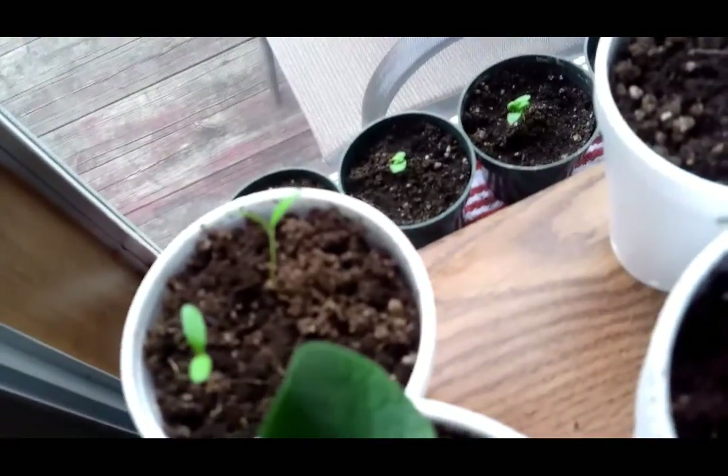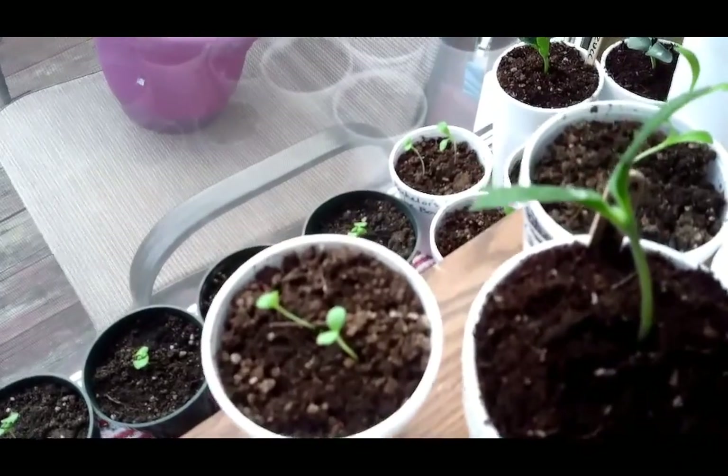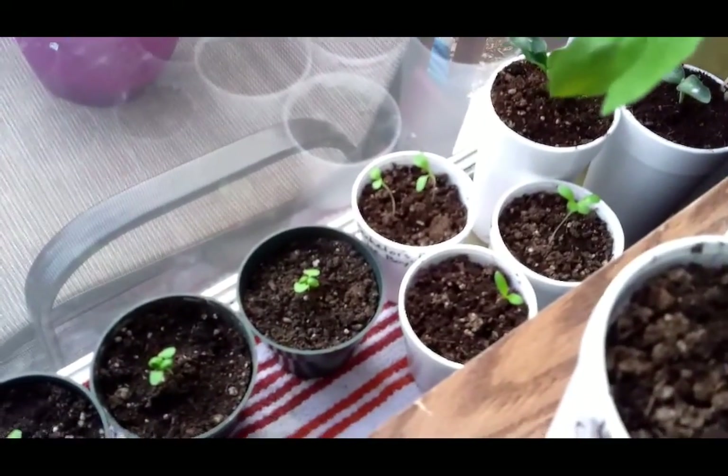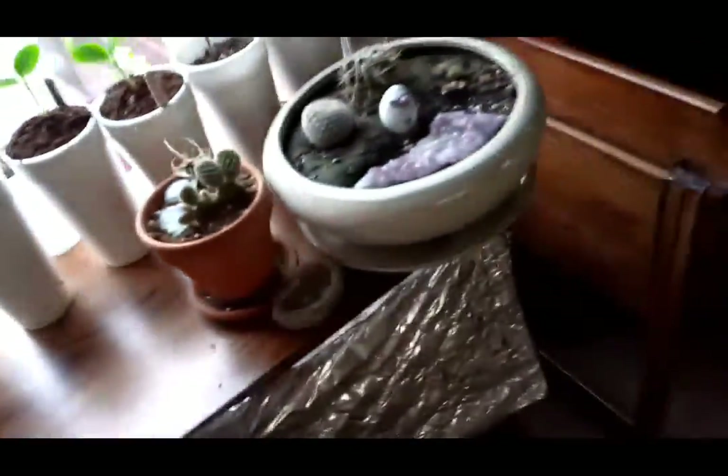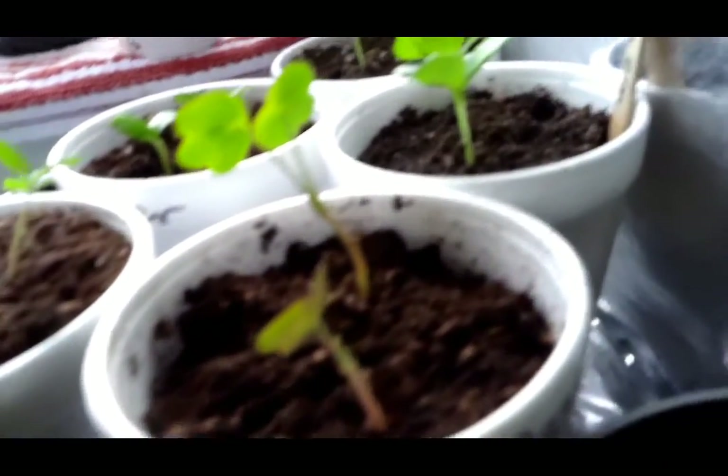A lot of flowers sprouted and there were a lot in each cup, so I've already gone through and thinned them out, leaving about two per cup. Under here I've got a couple of borage, some different nasturtiums, and then a brand new round of nine different cups of seeds sprouting in here.